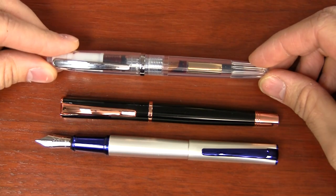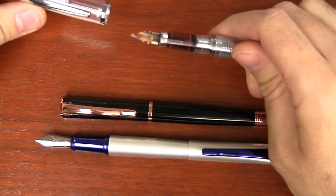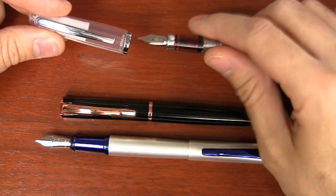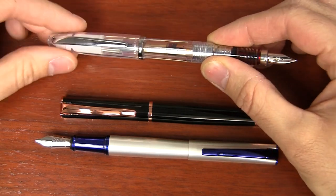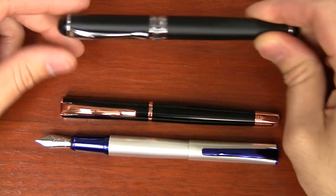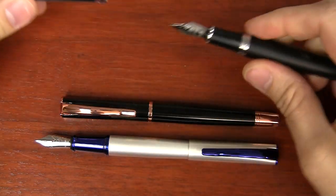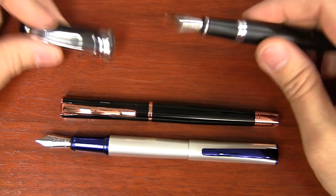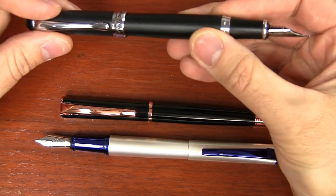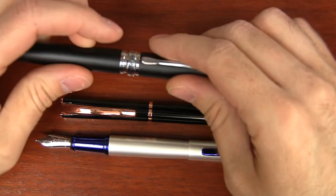Another pen I have here is the Platinum Cool. It's kind of similar in size and it's also a snap cap. The Cool is a bit different though — it's a demonstrator with a clear feed, and has kind of a semi-flex nib. I don't really put it in the same classification, but thought it would be nice to compare. And then there's the Jinhao X750 — the X450 is fairly similar. It's a heavier pen, so it's somewhat comparable. Nib offerings are a little limited, but it's a much less expensive pen.